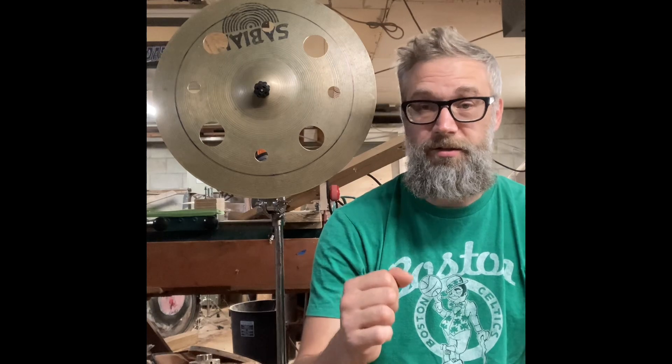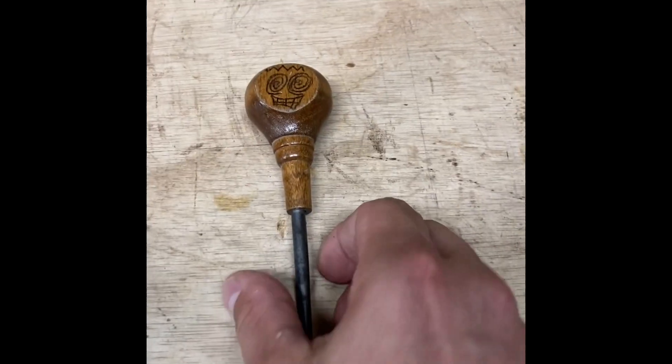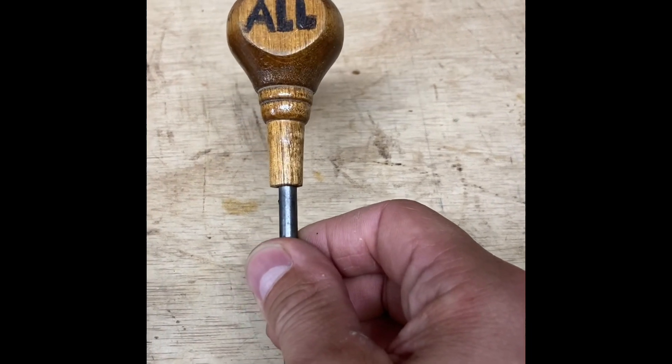I really want that contrast, so that's the plan. Now that I have all my locations plotted out, where I'm going to put the new holes, I'm going to take my awl and mark them. This is my awl.